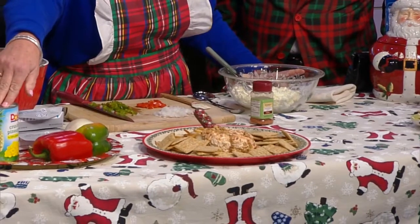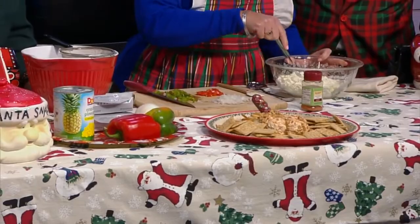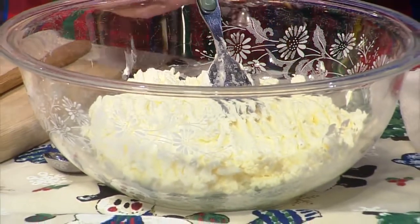This is a fun recipe to make. We're going to start off with all of our ingredients. We've got two packages of cream cheese that have set out and softened all night. We've got crushed pineapple in its own juice, peppers, and onion. So I've got two packages of softened cream cheese here, and you can use low fat if you'd like. And this is the secret ingredient for the cheese ball — it's the Sours seasoning salt.